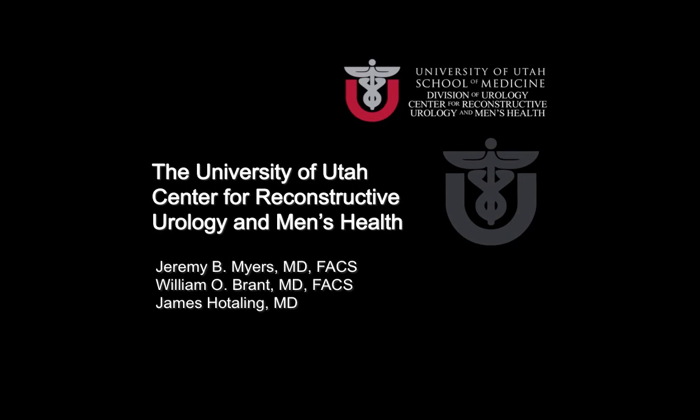As you can see, the harvest of the gracilis muscle flap is very simple after having some short experience with the procedure. It's reliable, the vascular pedicles are usually very consistent, and it can aid in the success of perineal operations, especially after radiotherapy or with very complex groin and genitourinary infections. This has been a presentation from the University of Utah, Center for Reconstructive Urology and Men's Health, and I hope that it helps. Thanks.